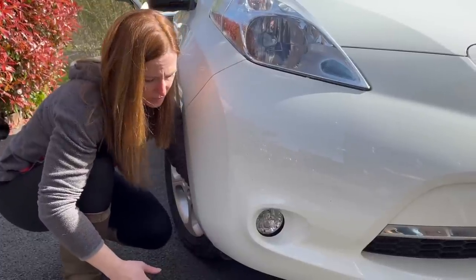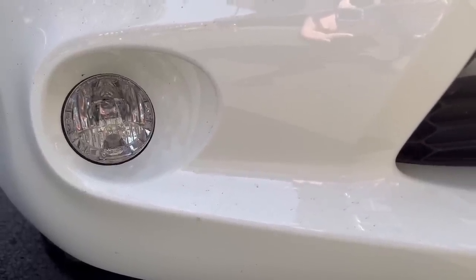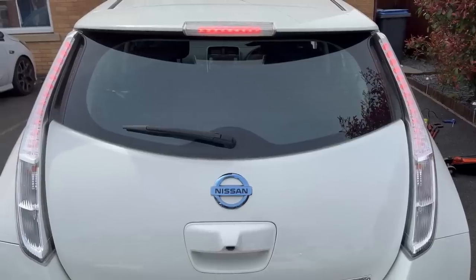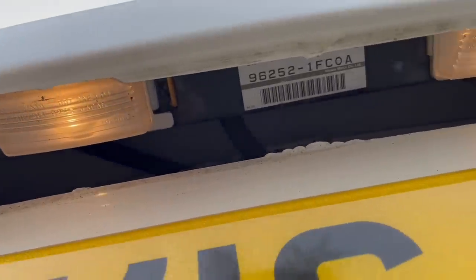To re-secure the fog lamp you'll need to get your arm behind the wheel arch liner. This can be tricky and may leave you with a few scratches. Now I'm checking all the lights which in this case are all working. Remember to check the number plate lights though as these are often missed.